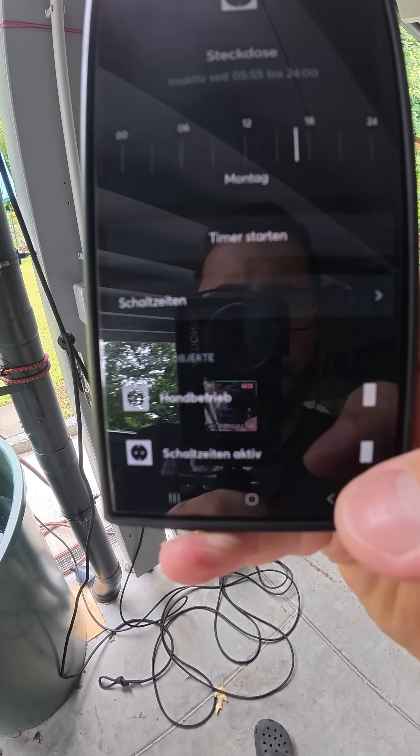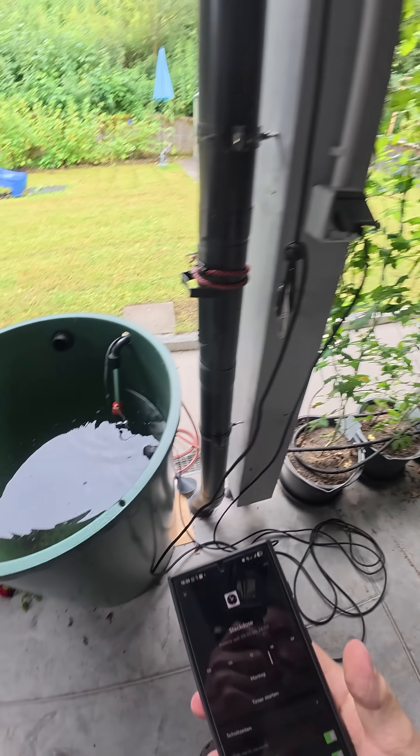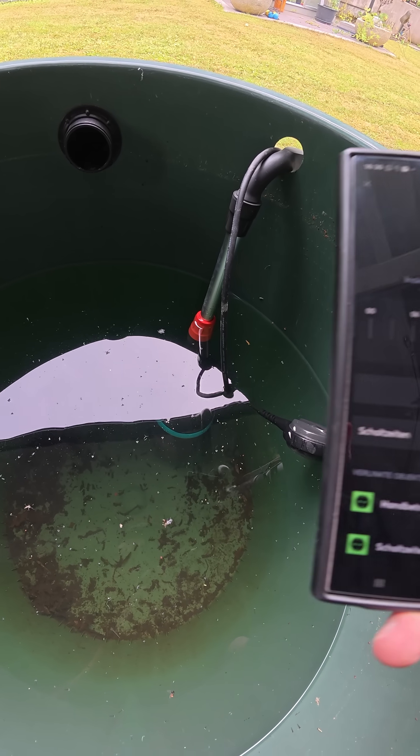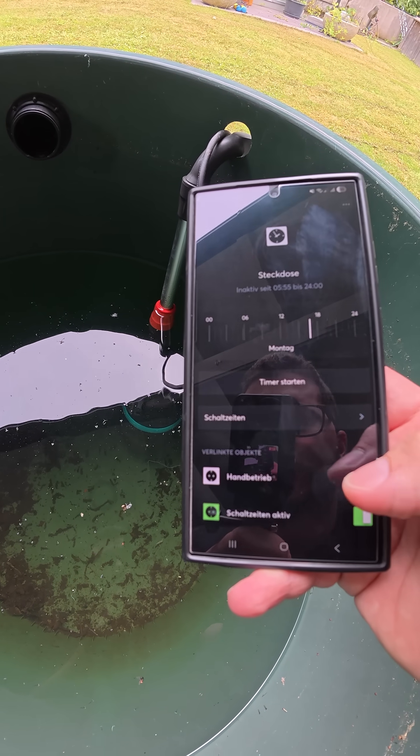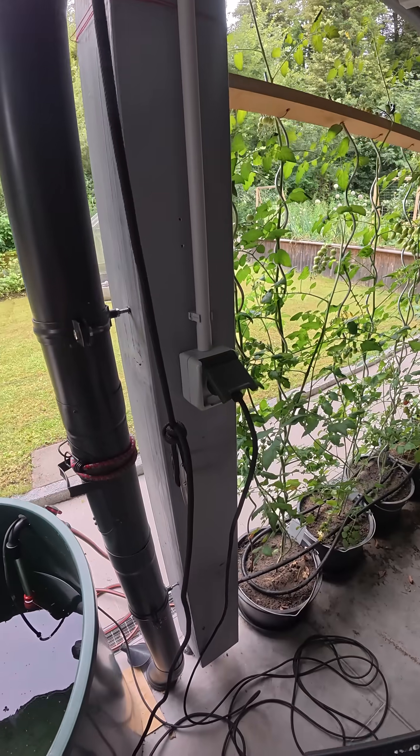I use the linked function blocks, which I showed in another video, and I have a hand mode where I can just turn it on. You can maybe hear it running. So I'm just switching the power of this socket here.